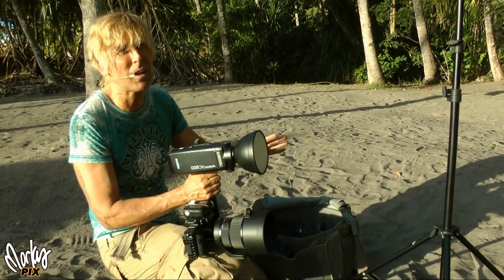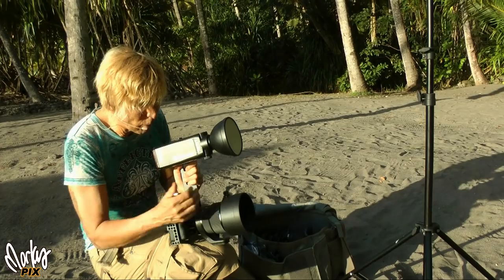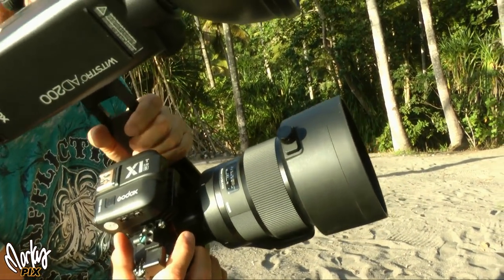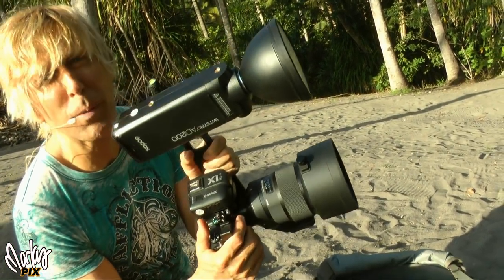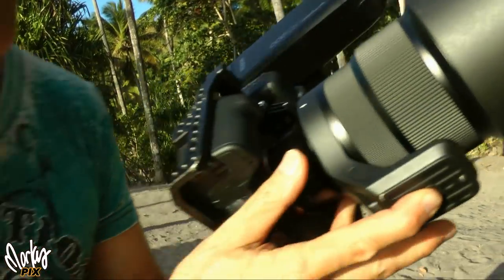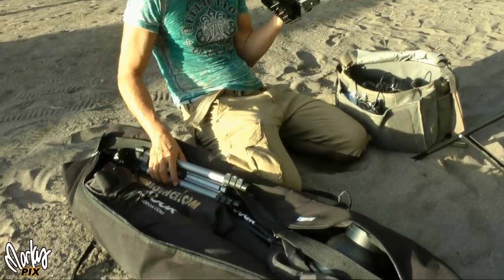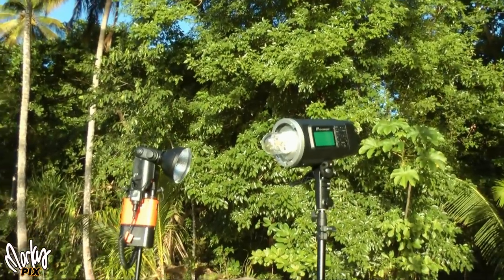I'm finding myself less and less using the 135 and the 85. But the 105 — my God, the look is amazing. It focuses really fast. This is the Sony version. It weighs a ton — I think it weighs about 56 pounds. Just kidding. It's so heavy it has its own tripod mount. Forget the camera — the lens needs its own mount. My basic setup includes softboxes, tripods, light stands, cameras, lenses, and a couple of strobes. All Godox equipment.